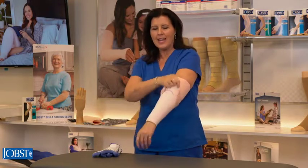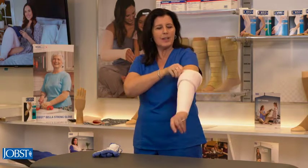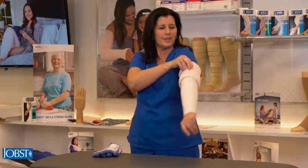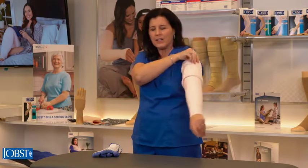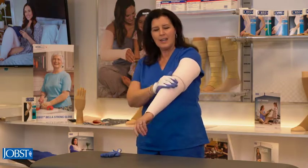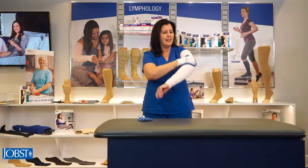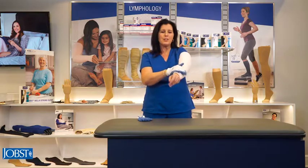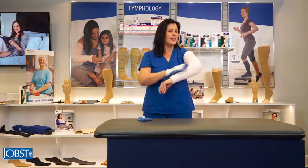Take off the glove and then fold the garment over and move it up the arm. Don't worry if you have a little excess fabric — put the glove back on and move that fabric around. Compression garments have a memory to them, so as you move it around it will take up the excess.